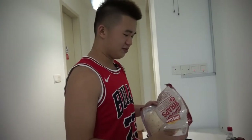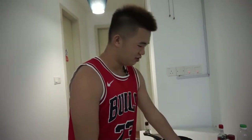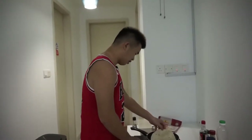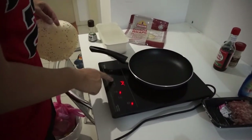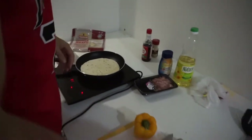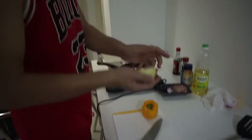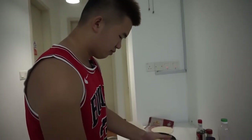Start off by toasting the tortilla. We're gonna use two because one is not enough. This is very simple — just turn on the heat and let it toast. We're gonna go with the lowest heat possible, just let it sit for a while. While that sits, we're gonna prep other things.